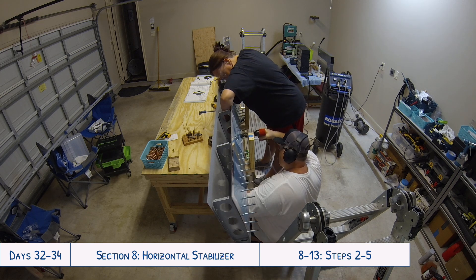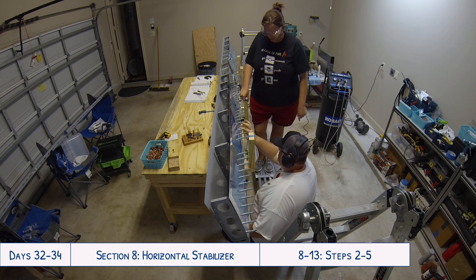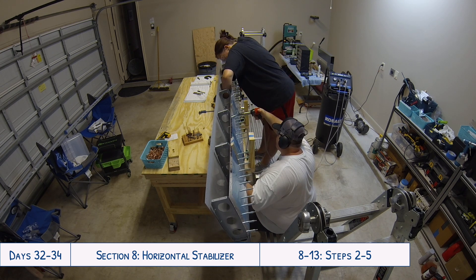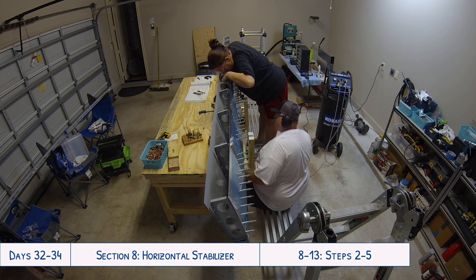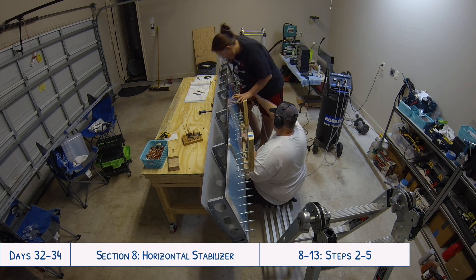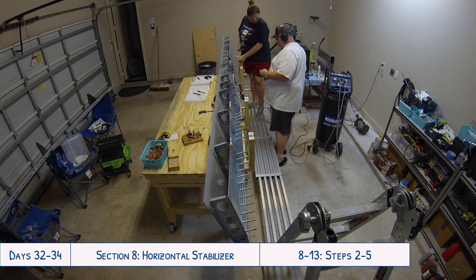It specifically says on 8-7 in step 5, at the very last sentence: 'Don't waste time making the cradles perfect. They have no bearing on the alignment of the stabilizer.' I know there are definitely parts where it really does matter about having everything held in place perfectly, but this was not one of those cases. We weren't concerned with using this different cradle method — it still seemed like the best option for us, especially after we'd seen Jason use a really similar setup with his plane.